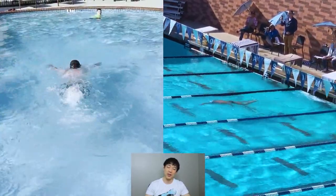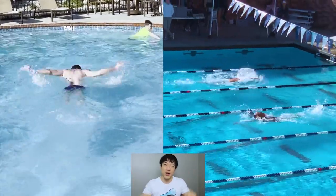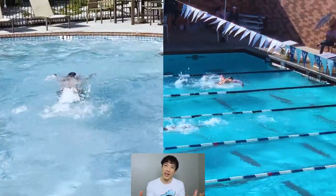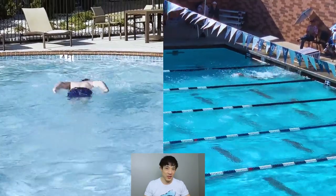The guy who's not doing such a good job is just flinging his arms. His arms, his core, and his legs are all working separately — they're not working together, as you can see.